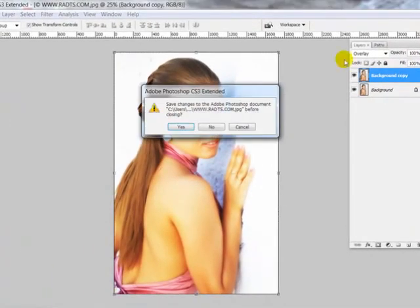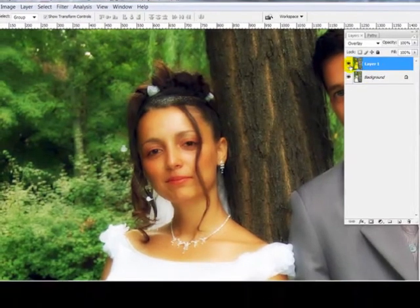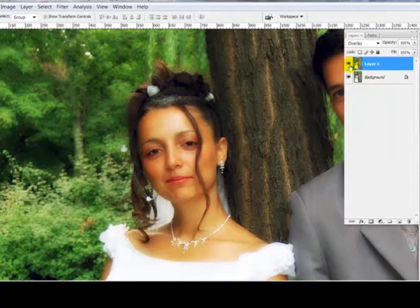I'll give you another example. Ordinary picture. Wedding picture with a glamour shot. So it just enhances it a little bit, gives you a little bit more contrast.